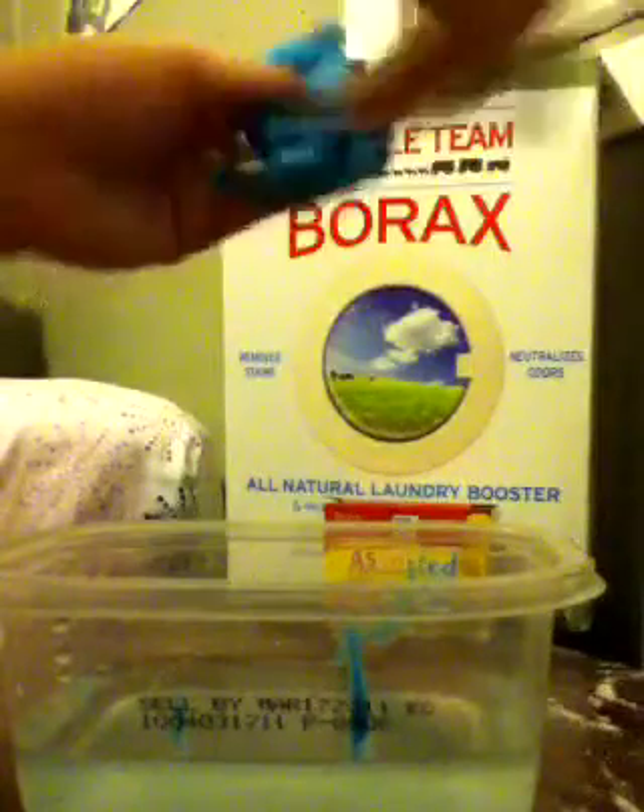Just mix it until it becomes more of a solid. You'll know when it's done when your hands aren't wet from the water, because the silly putty will have absorbed it. And once you're done, it's just like regular silly putty. You can store it in a plastic bag or a sealed container. And just like regular silly putty, you can put it on a newspaper and it copies the print, as long as it's not soaking wet like mine sort of is.